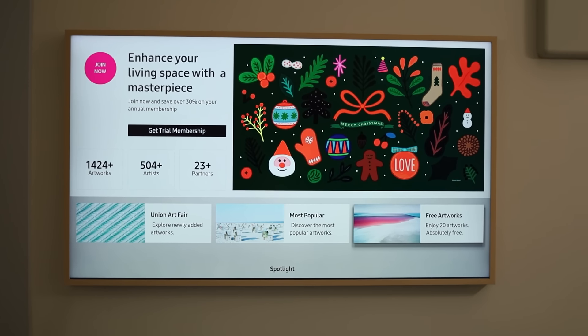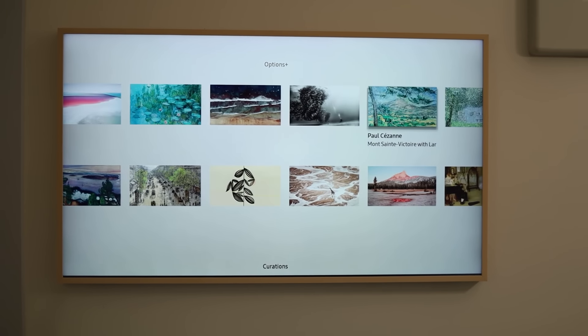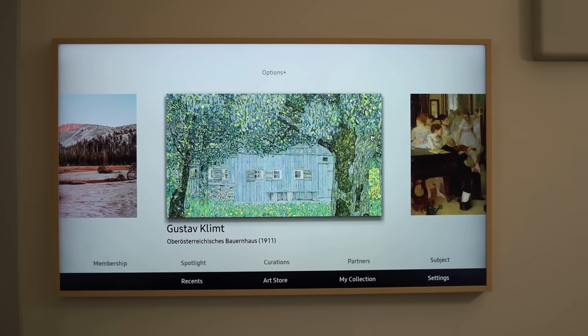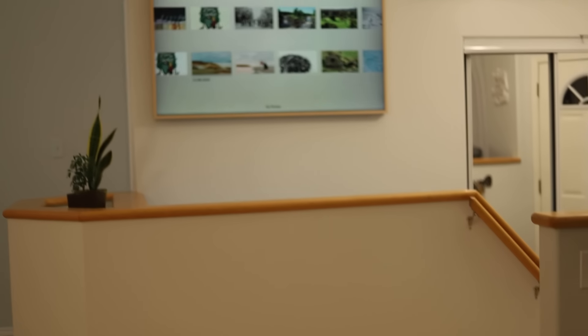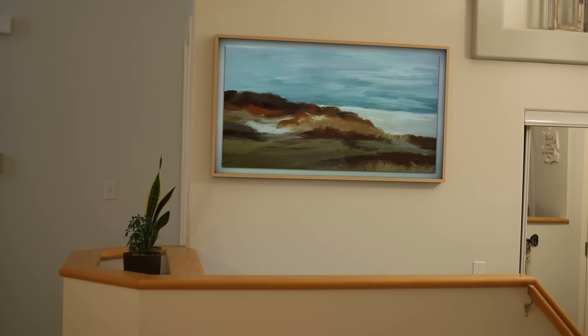For art mode, if you're looking to dump a bunch of photos and have a slideshow going through, you're not really going to get that with this TV — there is a limit on how many photos you can upload based on storage on the TV. We haven't had an issue uploading photos since we use it for actual art, not slideshows. If you do run out of storage, you can go into the SmartThings app — which is how you upload art mode photos — and delete old ones to make room for new ones.